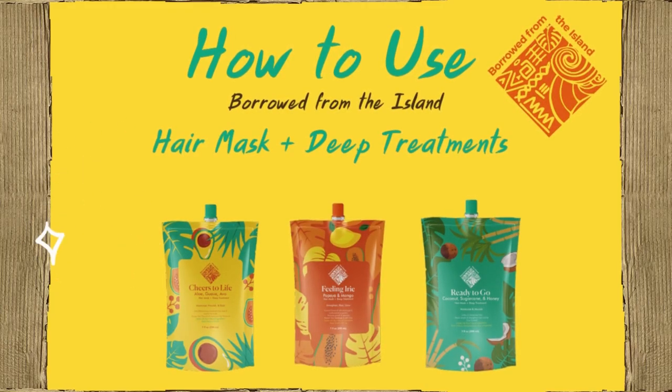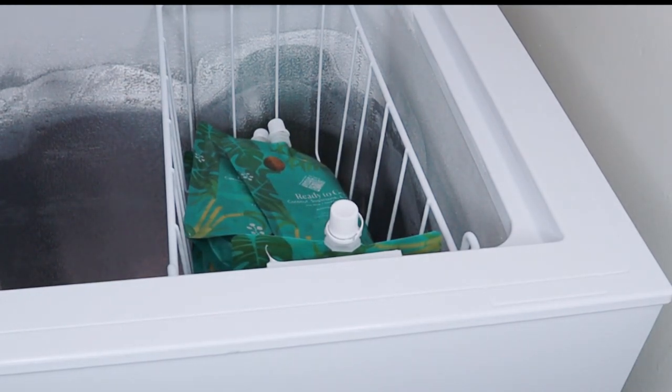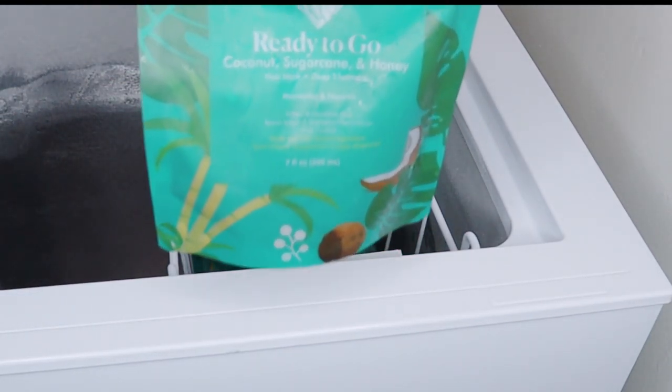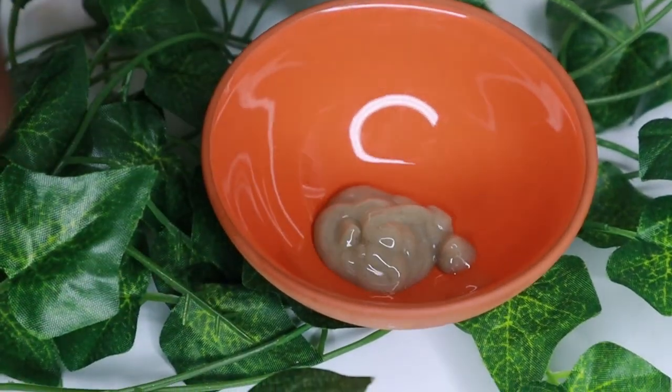How to use our Earth Strong collection of hair masks and deep treatments. You should store your mask at room temperature for up to six months, or you can put it in the freezer or refrigerator to preserve freshness.